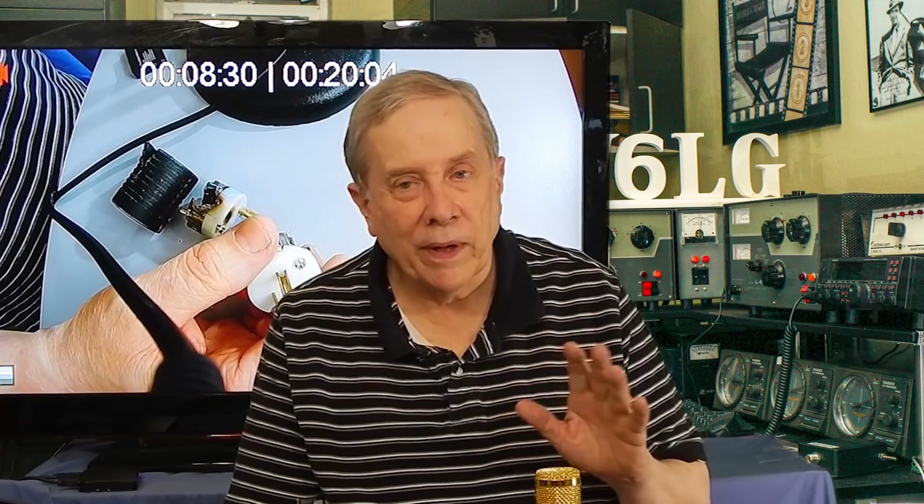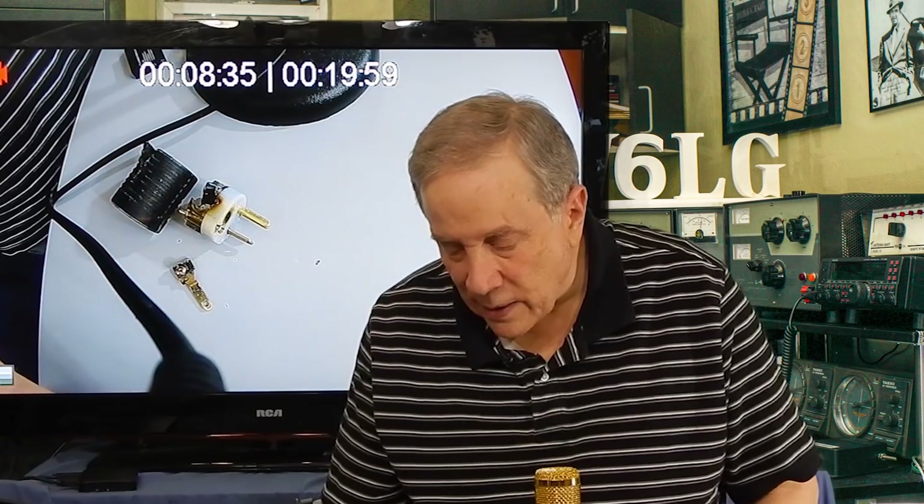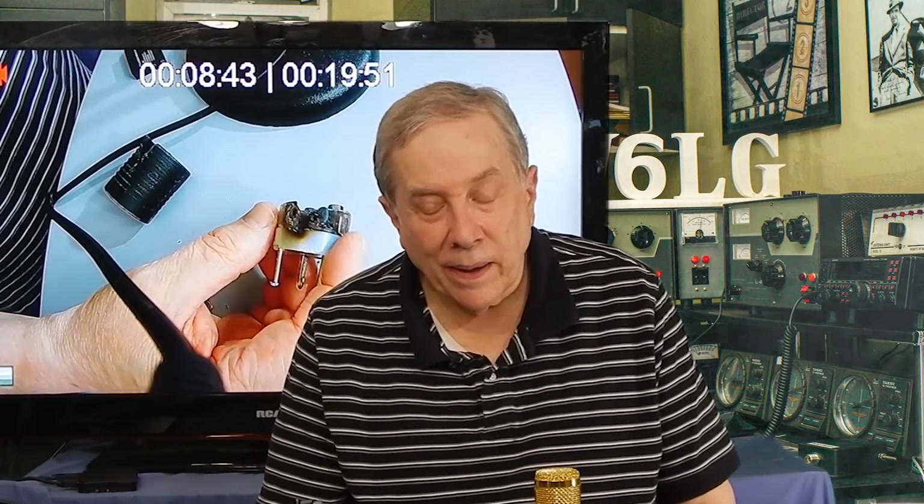The Drake amps are pretty forgiving of high SWR and they don't throttle back as much. Well, I turned it on and it sort of faulted. Then I turned it on again and it faulted again, and it made a buzzing sound. So I turned it off, killed the breaker, and unplugged it from the wall. And here's what I found.